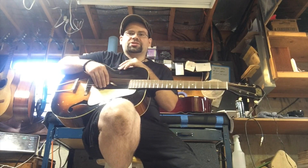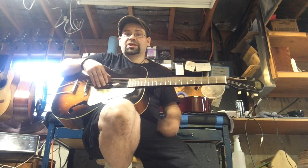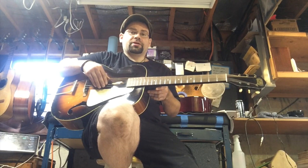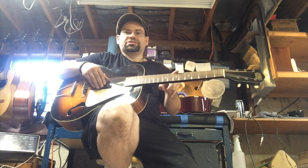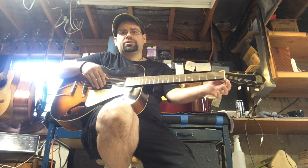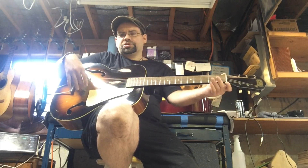It's got a number of things going for it in terms of value for what you're getting. Number one, this guitar has already had a neck reset. I did this neck reset a little while back, and I also re-fretted this guitar with stainless steel frets, and installed a new bone nut, and fitted a new bridge to this guitar.